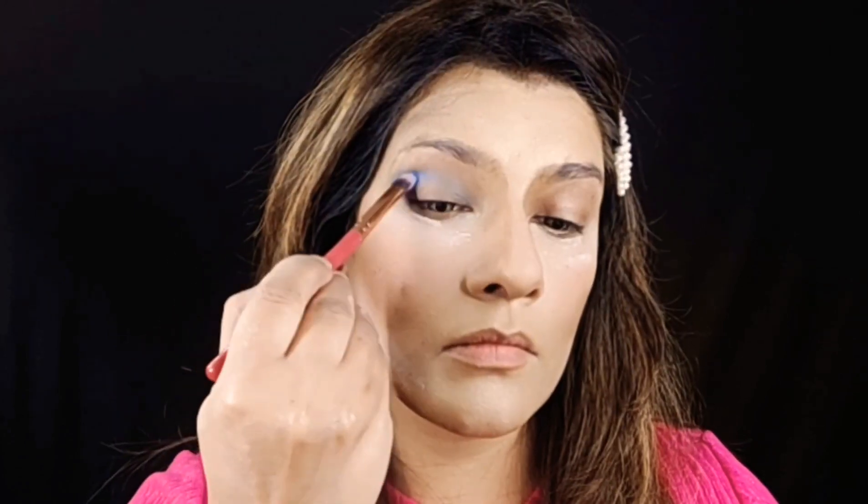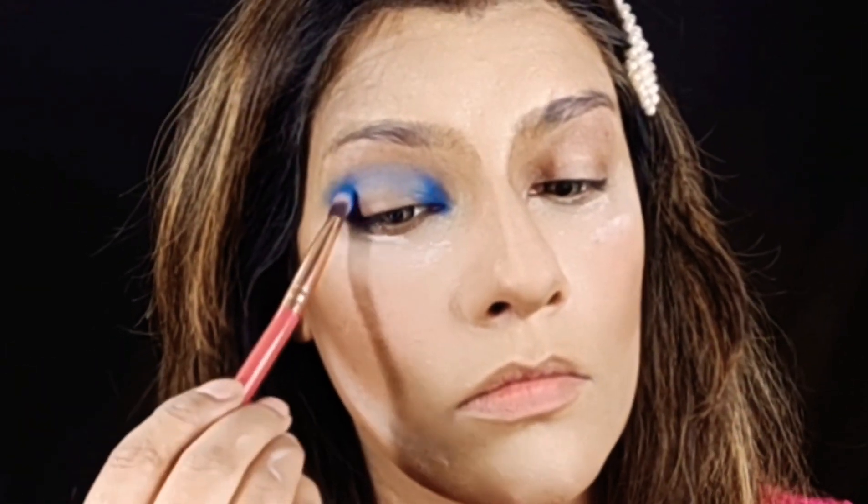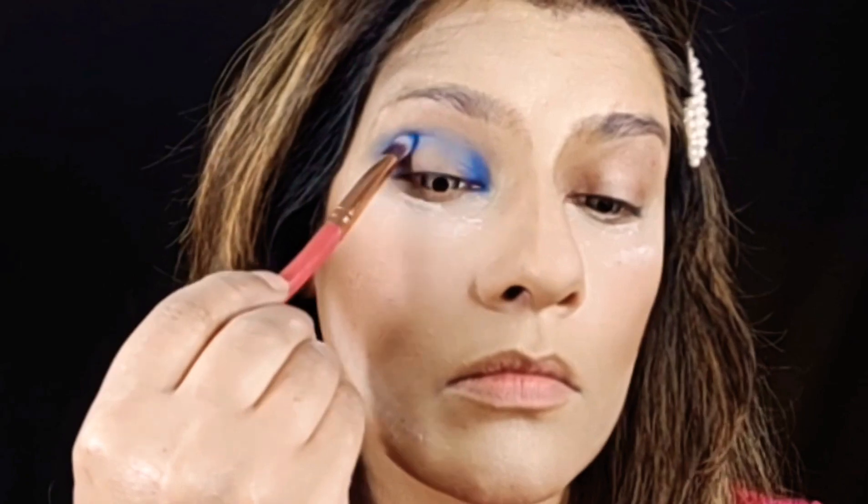I have taken a sky blue shade, then I am taking a dark color to give it a little depth in the outer corner. In the inner corner I have started with a dark color, and in the outer corner I have also taken a dark blue color.